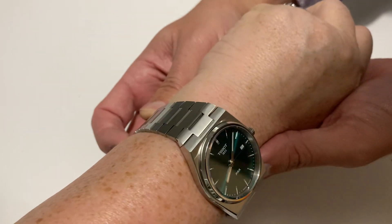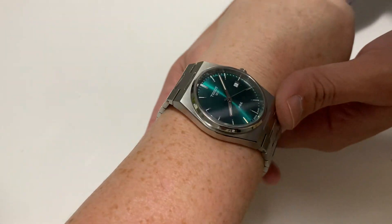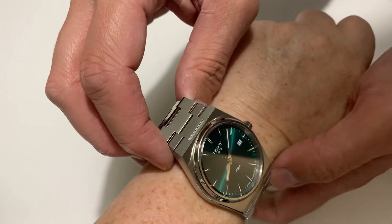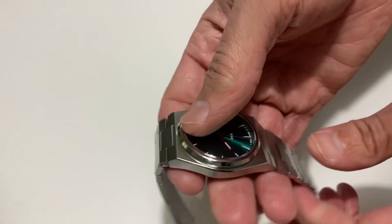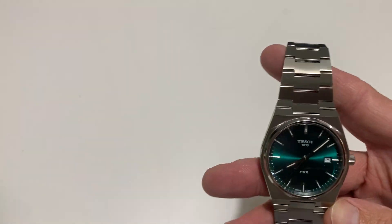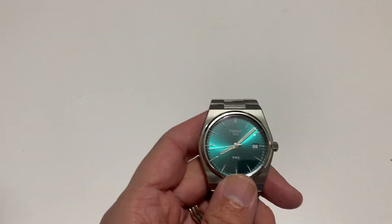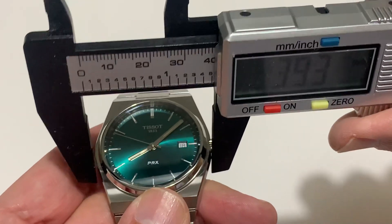It suits my skin tone. What, and it doesn't suit mine? No, I don't need to get two of these. It's very light, isn't it? What do you like about it then? Just the colour. It is rather nice, isn't it? So what have we got dimensions-wise? Let's just zoom in here a smidge.